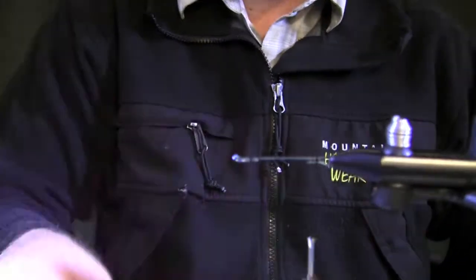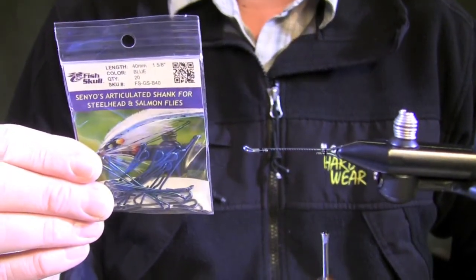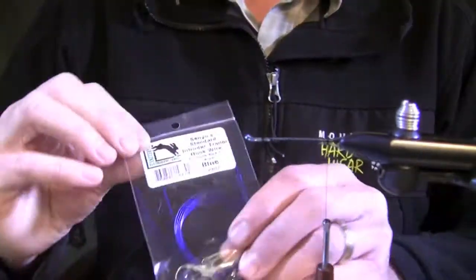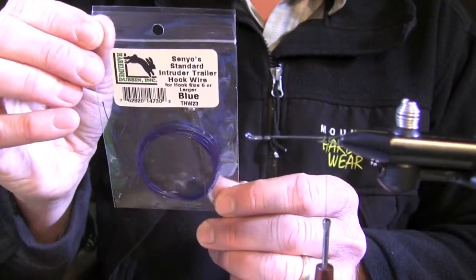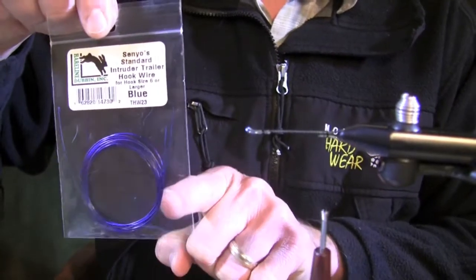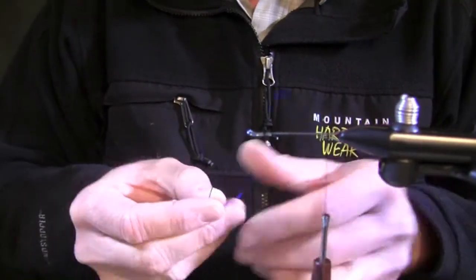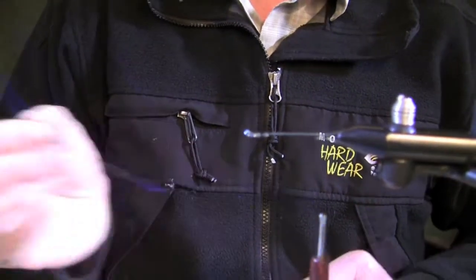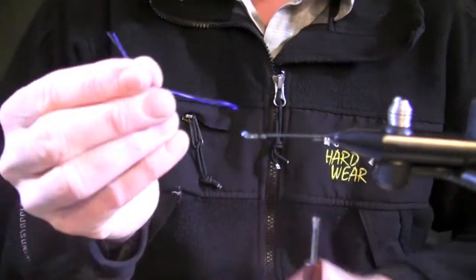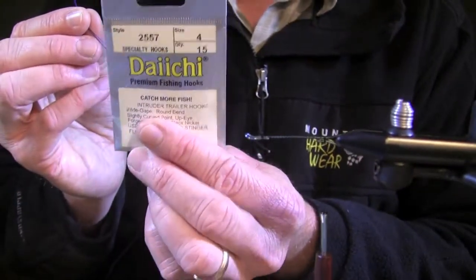Basically what we're going to be using here is a blue Senyo's articulated hook shank — it's a 40mm. We're going to be using Senyo's articulated intruder wire in blue. This is for hook sizes 6 and larger. I've pre-cut the wire using wire cutters — I don't prefer using scissors, wire cutters work better and you're not going to dull your scissors up. I've pre-cut this wire to fit the size of a Daiichi 2557 size 4 hook.